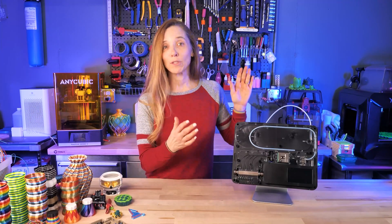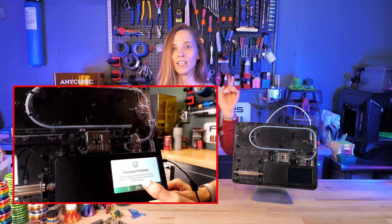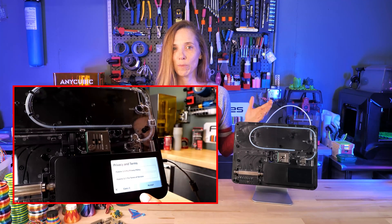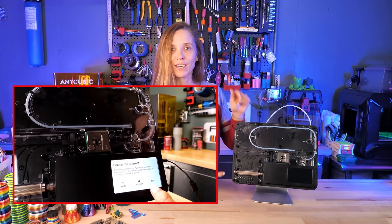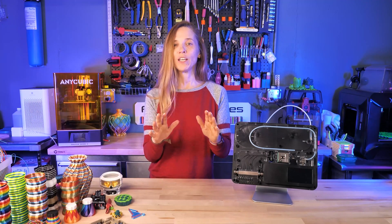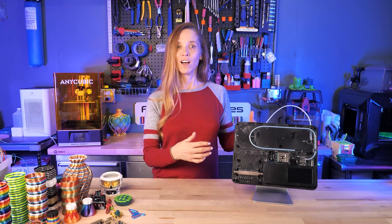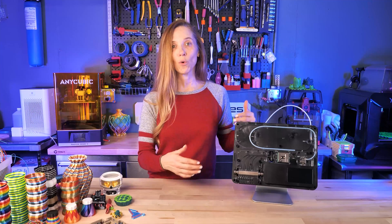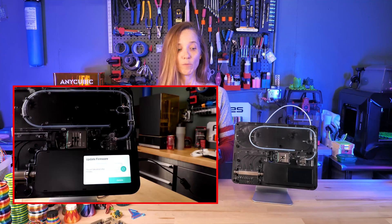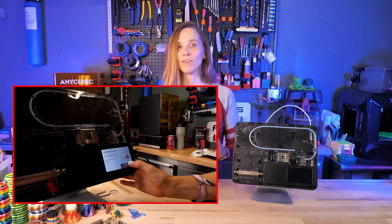Setup and installation: the Palette comes very well packaged and is simple to set up. There are only a few things to plug in. I did a live stream covering the whole setup — I'll put a link up. The first thing is connecting to the network. Your Palette has wi-fi connectivity, which the Palette 2 didn't have, and there's a lot of additional functionality because of it. It will then update the firmware — there have been multiple rollouts that have fixed bugs and added functionality.